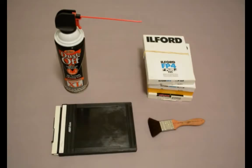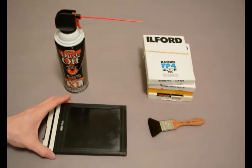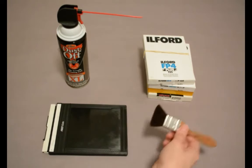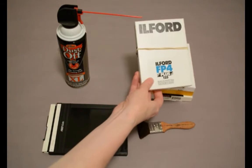Today I'm going to show you how to load a 4x5 sheet film holder. These are some of the supplies that you'll want to have before you begin. You'll need your film holder — you can load multiple film holders at the same time. You'll need some way to clean the film holder before you load the film. I like to use canned air, a soft brush, or an anti-static cloth. And of course you'll also need a package of your film.